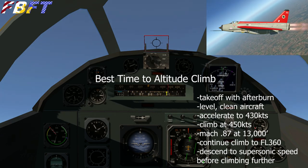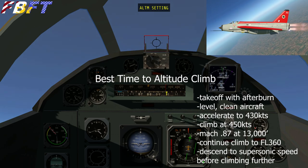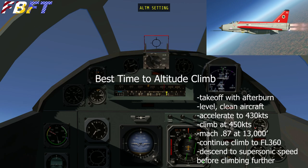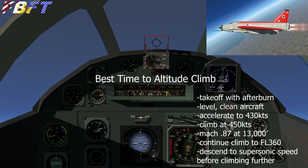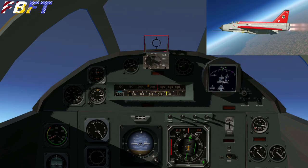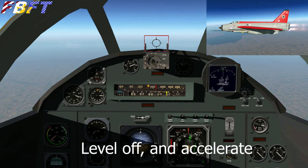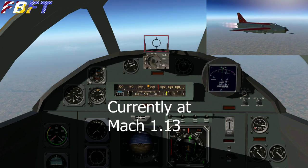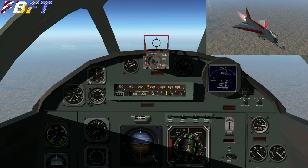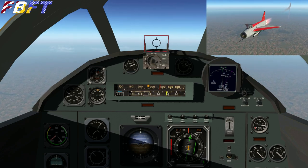After leveling and cleaning the aircraft, the internet tells us to accelerate to 430 knots and climb at about 450, adjusting pitch to hold that. I was climbing fast and have started to lose a little airspeed — we're at about 30 degrees pitch. Around 13,000 feet we should have hit Mach 0.87; I was at 0.99 just a moment ago. At flight level 360 you have to level off to accelerate supersonic, and you can also dive back down to help. The max speed should be about Mach 2.0, and Mach speed is relative to air density at altitude, so you can't do Mach 2 at every altitude.